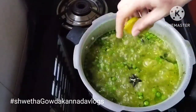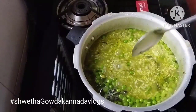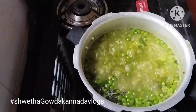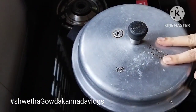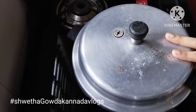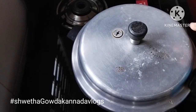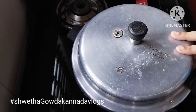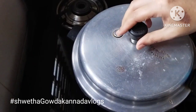I am going to mix it up. I am going to close it up. I am going to put it in medium flame. I am going to open it up. The oil will be soft. Now I am going to put it in a cup.